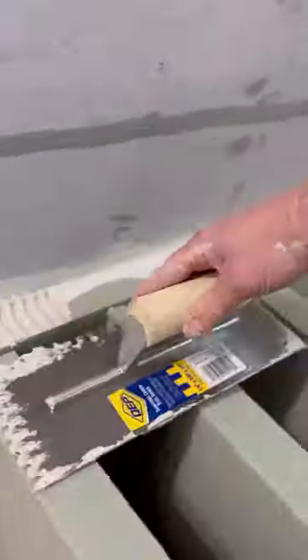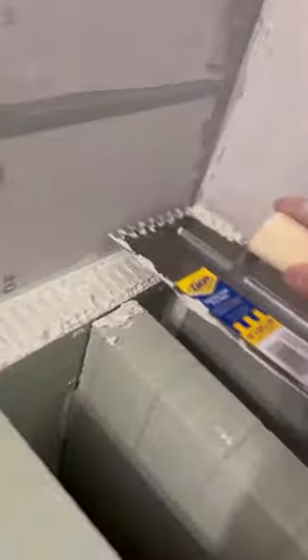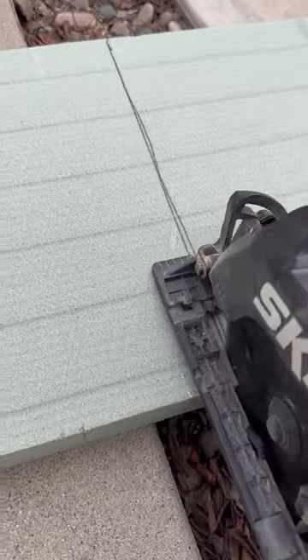We're installing an Odie bench today. This is 100% recycled material made out of water bottles. I'm going to cut it with my saw and we're going to mortar it down in place.